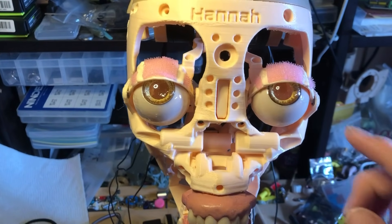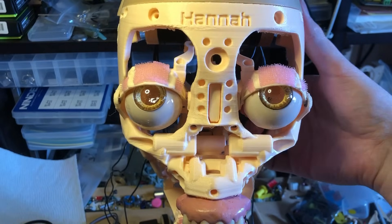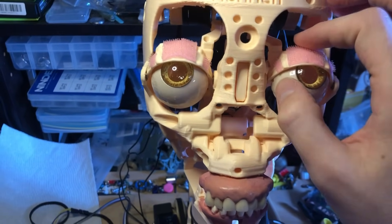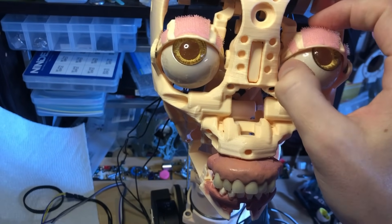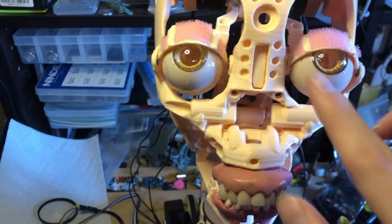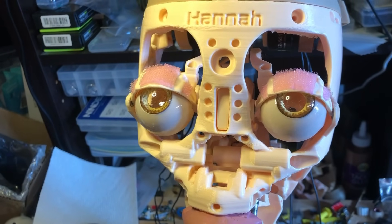Running into a small problem here — the eyeballs are interacting with the eyelid. I should be able to rotate them freely, but they're getting a bit stuck. I think what's happening is around the edges there's encountering some friction. So I'm reprinting a version of this eyelid with a little bit more space on the edges. Hopefully that helps. I'll get those plugged in there and see if that fixes it.